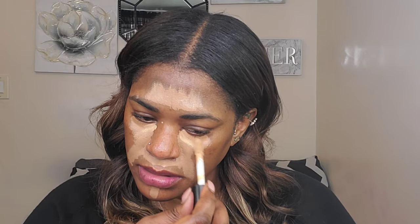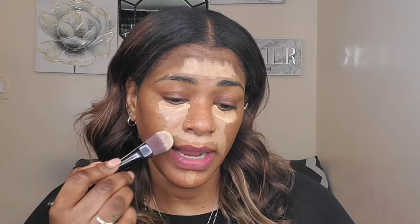Now I'm going to use the ELF Camo 16 Hour Concealer — the original formula — because it's a bit lighter than the Too Faced one. I'm just going to apply a little bit in the inner corner of my eyes just to make it look brighter. He uses a foundation brush to sort of tap it in, so I'm going to start with that and see how I like it. If I don't like it I'm going to switch to my sponge.